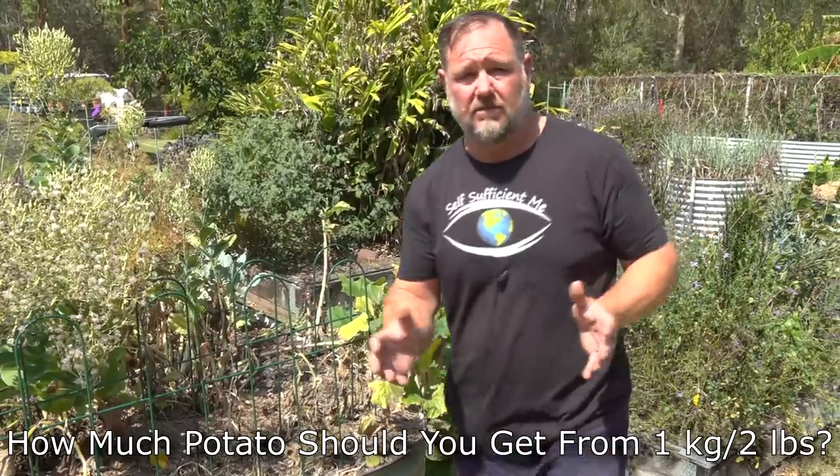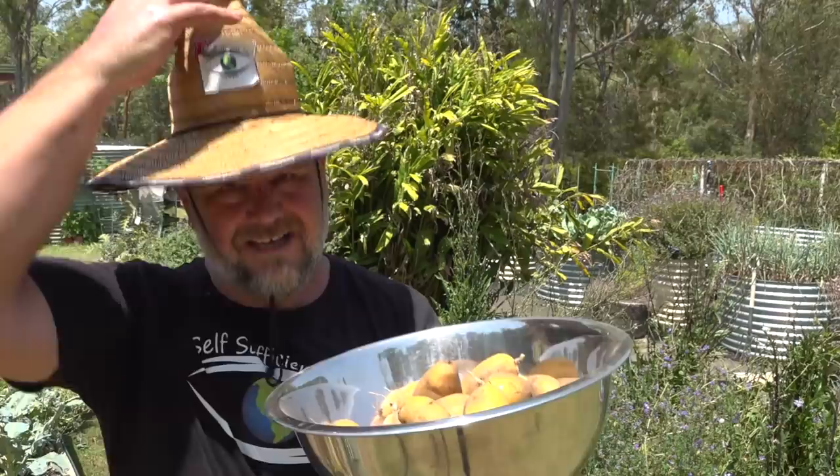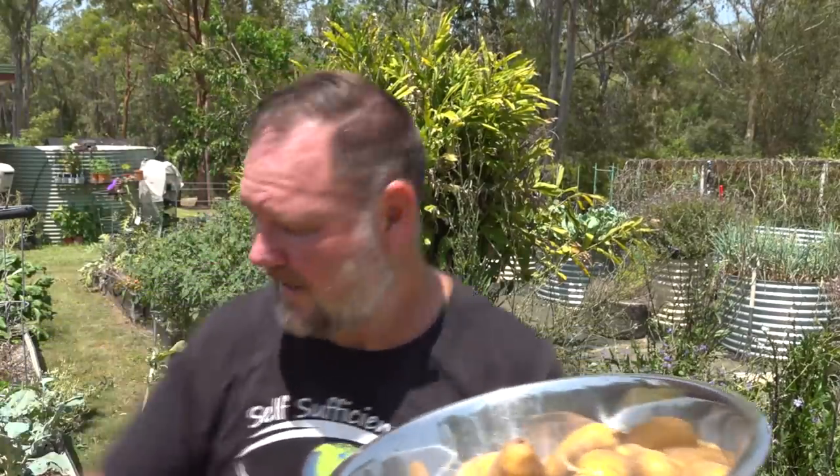Why would you bother growing potatoes at home? I mean, they're as cheap as chips to buy in the supermarket or from a takeaway food store. Well, there are several good reasons why you should. The sun's killing me out here, but you can't see my face with the hat on. I know, I know — I'll get inside soon.